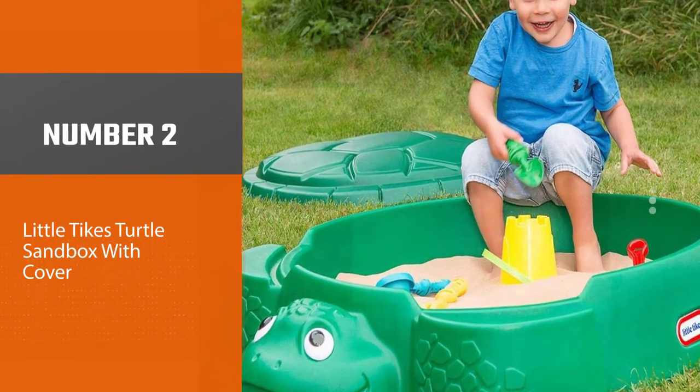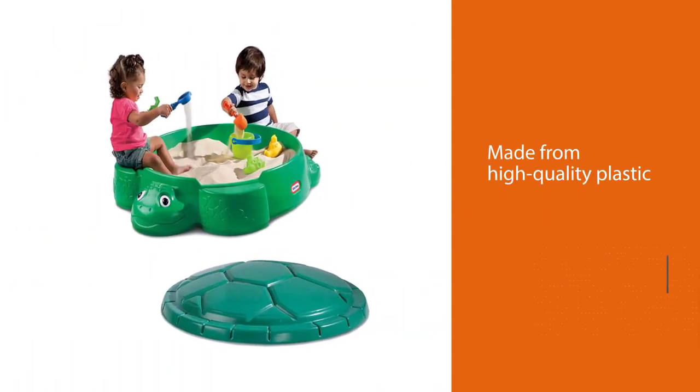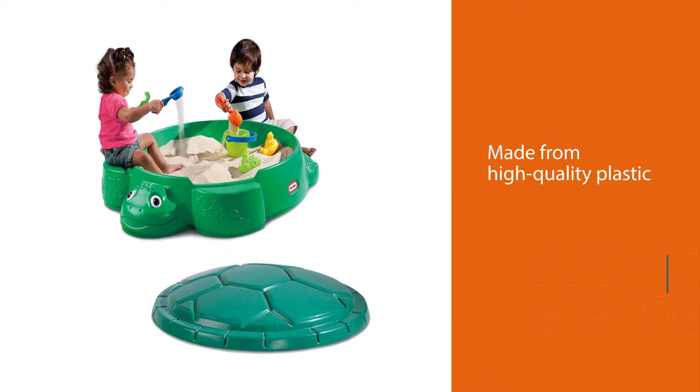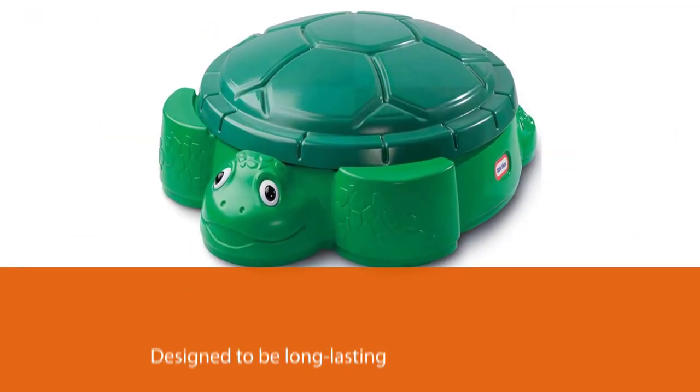Number two: Little Tikes Turtle Sandbox with Cover. For many years children have enjoyed playing sand games in this smiling turtle, and so can yours. It's made from high-quality plastic designed to be long-lasting and will be a great addition to your yard.